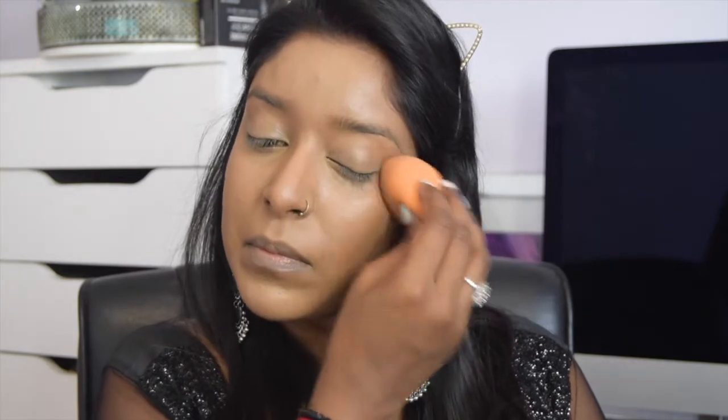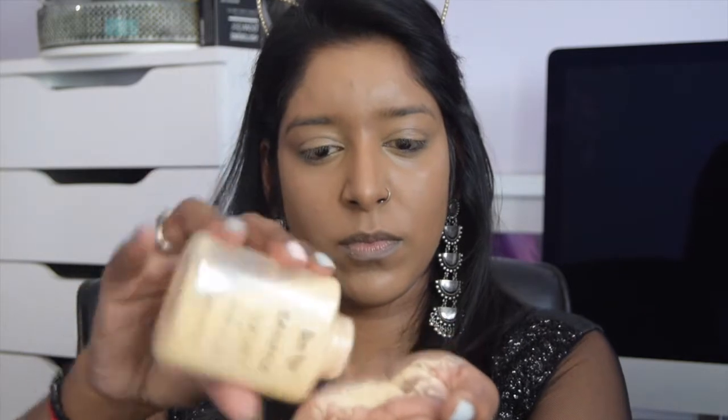Whatever is left over on the sponge I'm using as an eyeshadow primer, setting it onto my eyelids. Next I'm going in with the BFTE Banana Powder from Muse Beauty — they stock lots of international brands — and I'm baking my under-eyes. For those who don't know, baking is setting your makeup and then adding a lot more powder over it, which forms a mask over your skin. As the product warms up it bakes and fuses together, making your skin look amazing — nothing is going to budge after this.